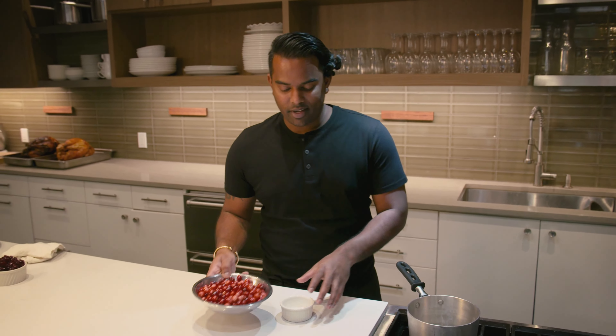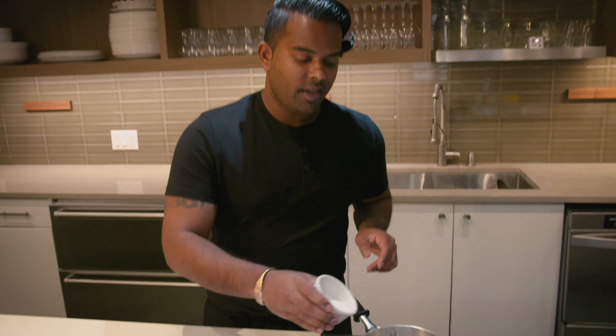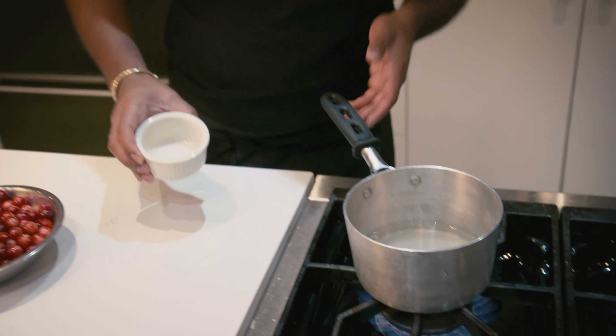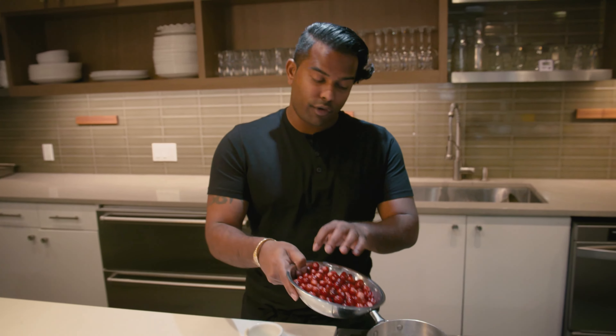Making cranberry sauce is super, super easy. It's just a cup of water, a cup of sugar, and a bag of fresh cranberries. Get your water nice and simmery, pour in your sugar, and pour in all of your cranberries.